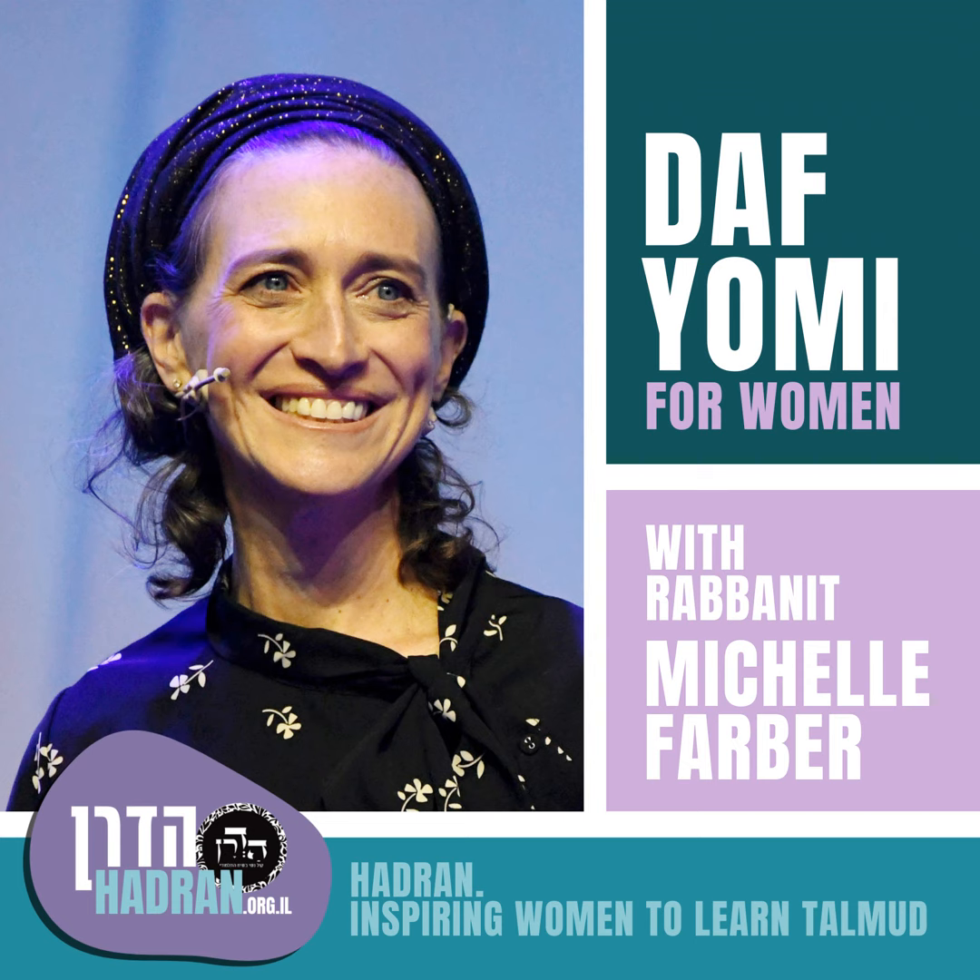Rava says: you hold the lulav in your right hand and the etrog in your left hand. Why does the lulav go on the right rather than the etrog, which is the most beautiful? Because the lulav holds three mitzvot together — lulav, hadas, and arava — so it goes in the more important hand. Rabbeinu Chananel says if you do it the wrong way you don't fulfill the mitzvah, but the Rambam and other rishonim say it's just the better way to do it and you still fulfill the mitzvah if you switch hands.